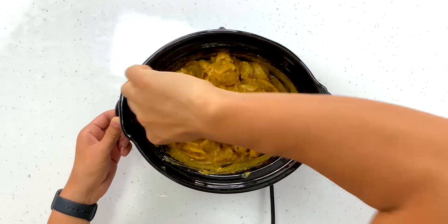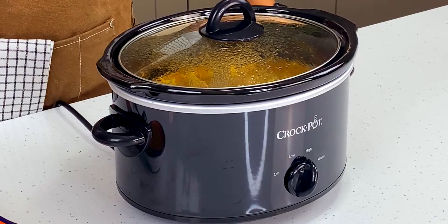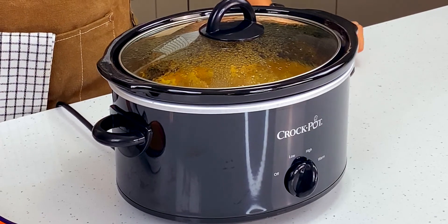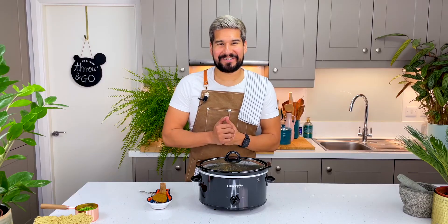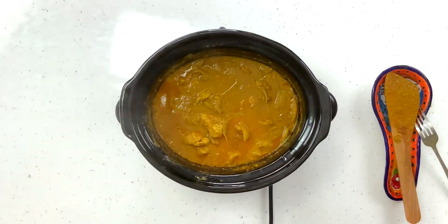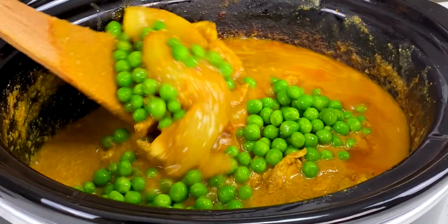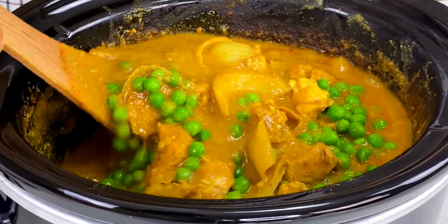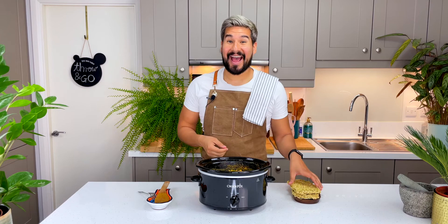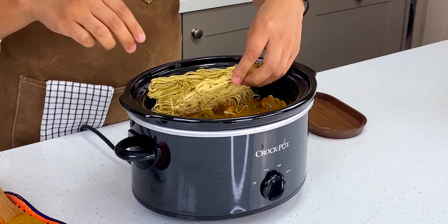It's smelling fantastic already but we have to keep cooking it a bit longer. It's just gone over three hours — let's have a look at our curry. It's looking great and it smells so delicious. I'm gonna add in some peas and give them a stir, and for the final thing I'm gonna add in some egg noodles. It may seem like an unusual choice but trust me it's going to be delicious. Lid back on and we'll cook it for the remaining hour — by that time the noodles should be fully cooked.